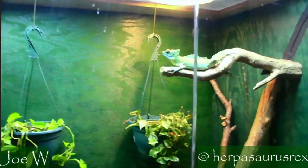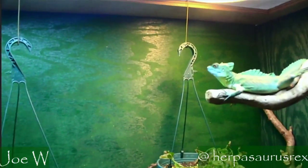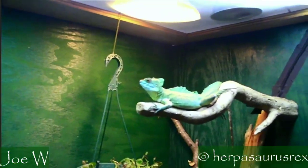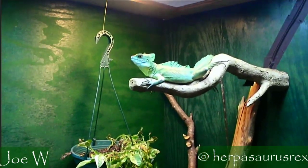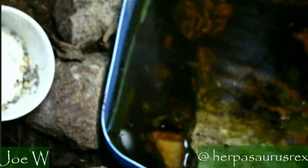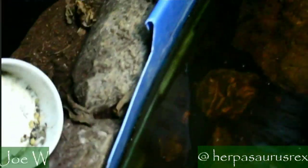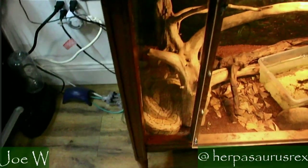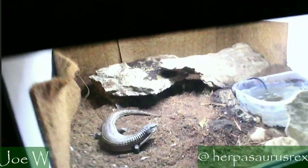All right, over here we've got the basilisks. That looks in focus to me. We've got the basilisk - I don't know if we'll be able to see the turtle down there. There's the reed turtle. All right, it's going to be an impromptu reptile room tour. We've got Jane hanging out - he just ate a big meal.